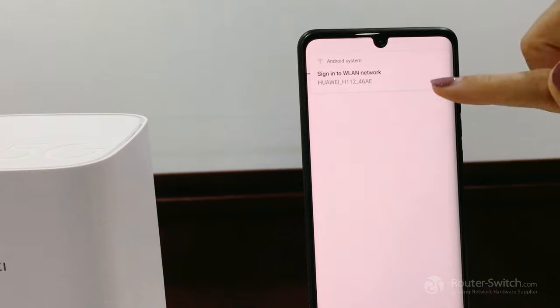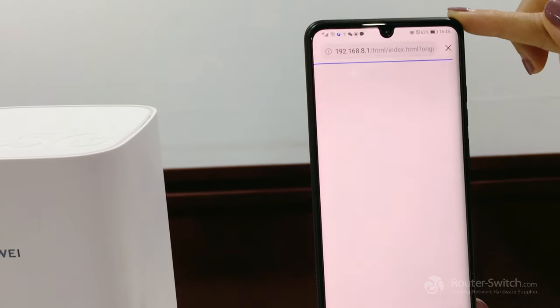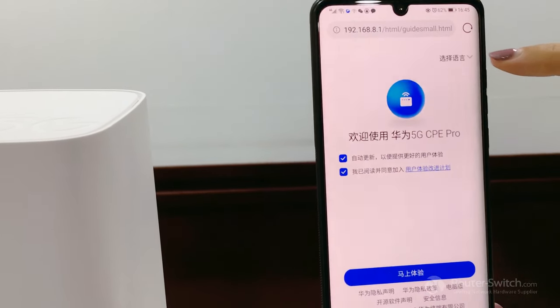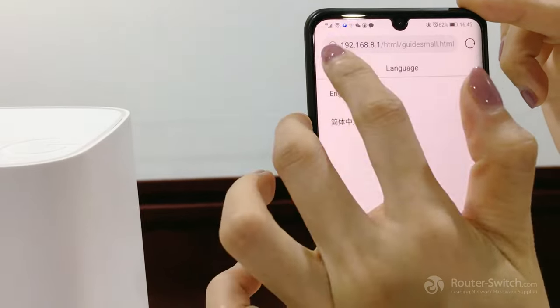Then it will go directly into the configuration page. We can choose the language — select English and return.